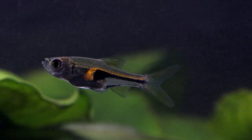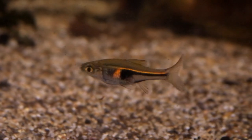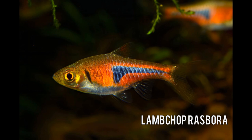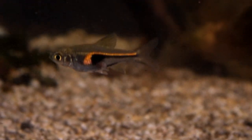The easiest way to tell them apart is simply that Hengelis are the only ones that have that very simple orange stripe that runs right down the flank, with the rest of the body being largely clear, whereas on Lamb Chop Rasboras they have much more colour in the body — much more orange and metallic colouration — and they are generally a little bit bigger as well.